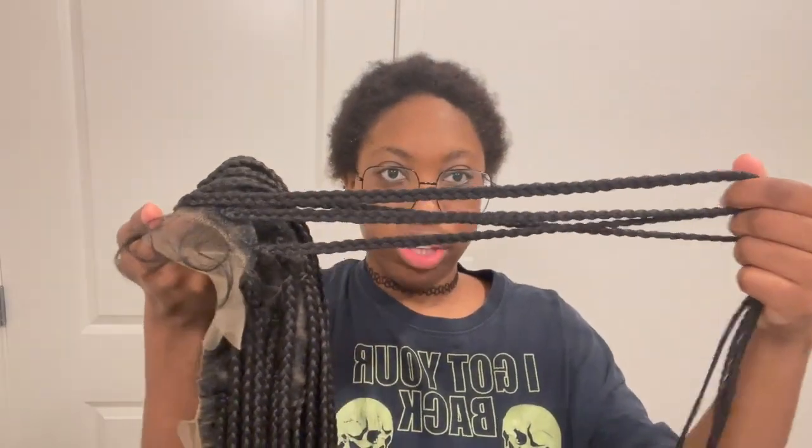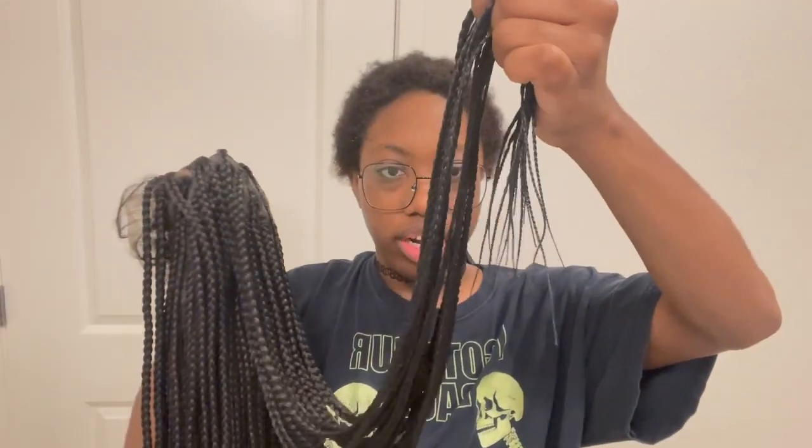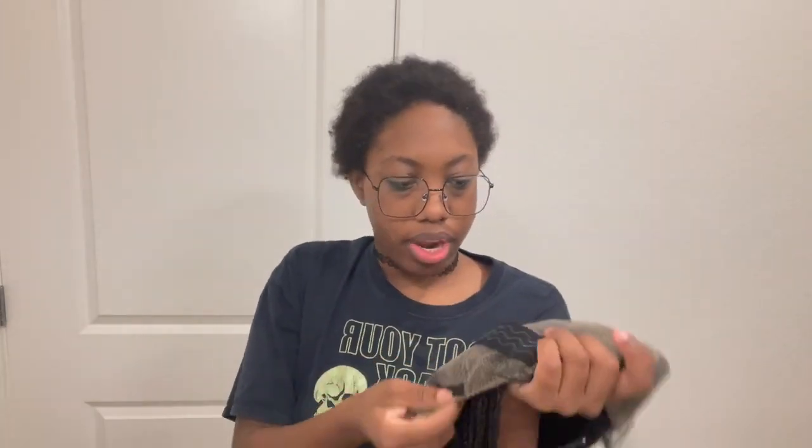The lace looks really good, the parts are really clean and nice, and the braid itself is braided really nicely. They're not super heavy or hard, and the ends are even braided. As for cap construction, we've got two combs on the sides, a comb in the back with adjustable straps, and a band that has a little grippy material on it to grip your head better.